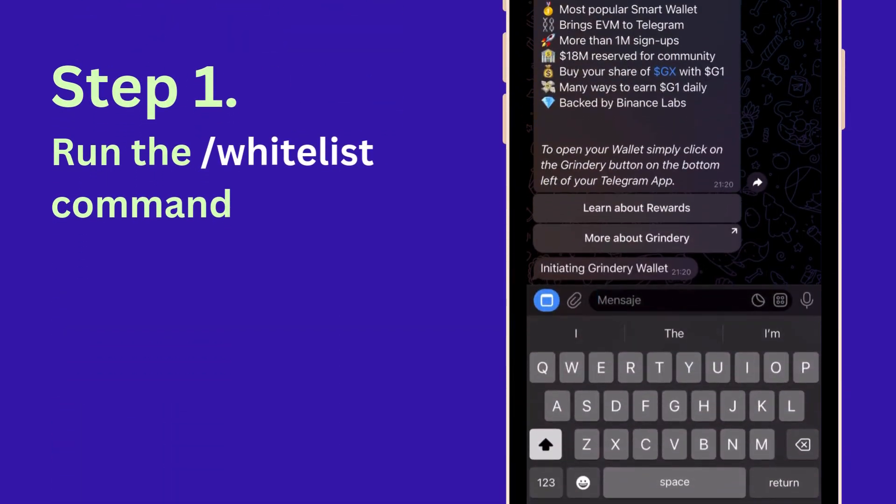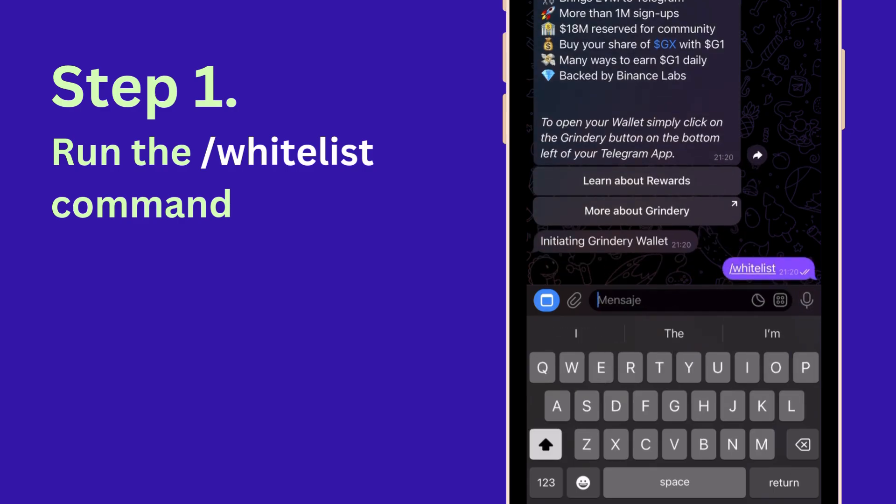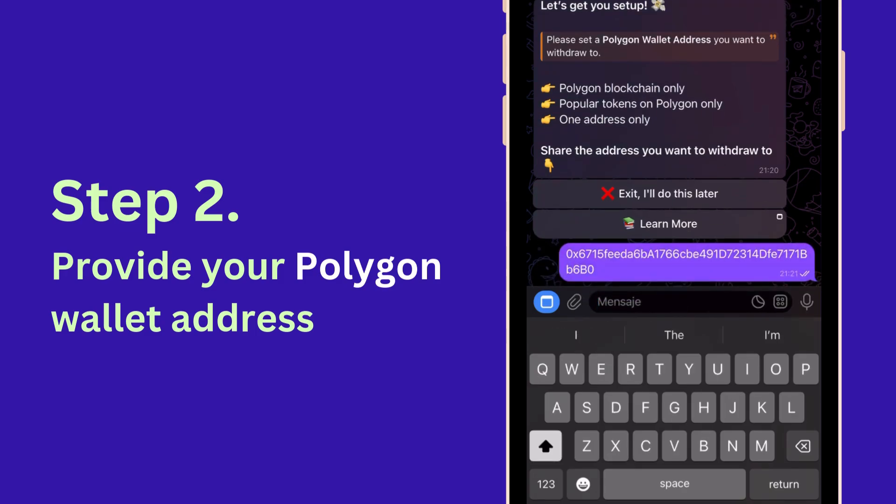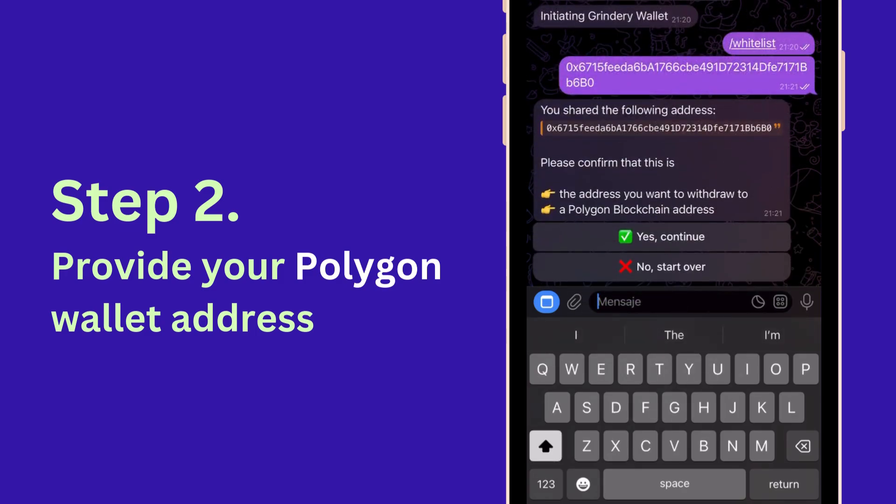Step 1: run the slash whitelist command in the Grindery AI bot. Step 2: copy and paste your external wallet address. Make sure it's on the Polygon chain.